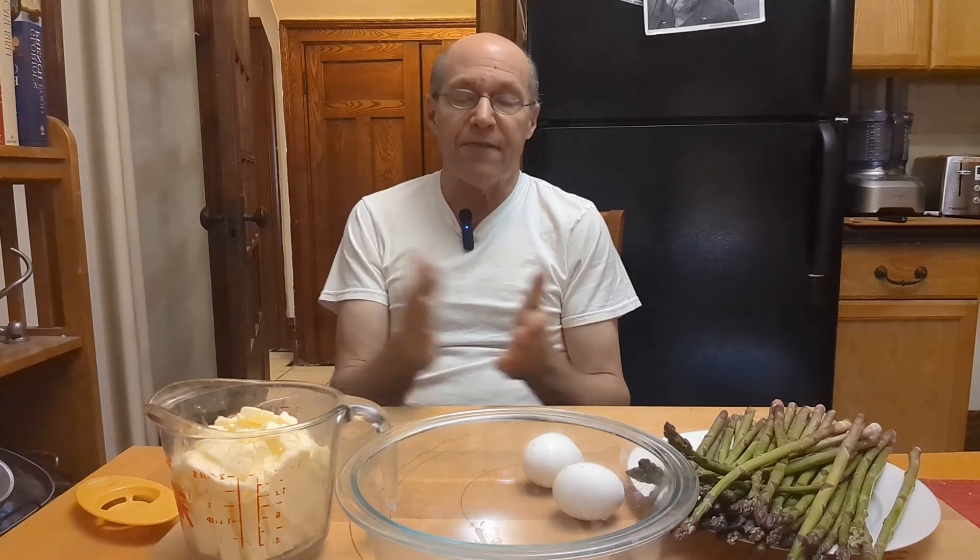Welcome to another edition of Nobody's Nota. All this week we're doing special dishes in honor of Mother's Day, or for the special women in your life. Today I thought we'd do a hollandaise sauce.